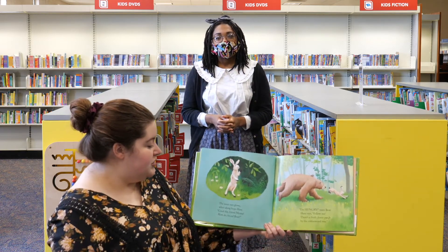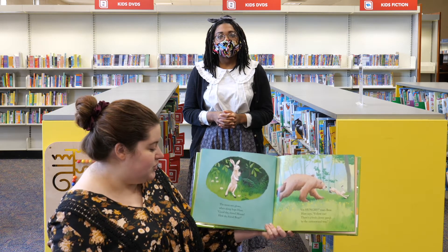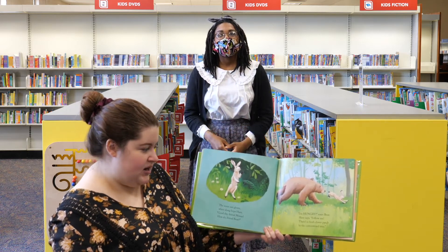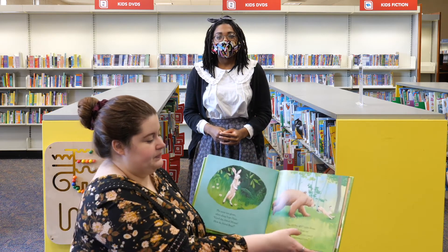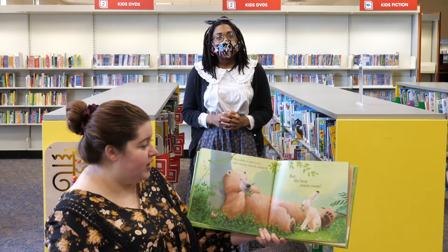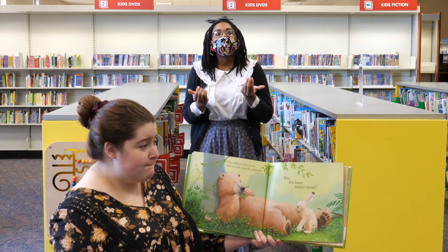The noon sun glows when along hops Hare. Good day, friend Mouse. How do, friend Bear? I'm hungry, roars Bear. Hare says, follow me. There's a fresh clover patch by the cottonwood tree. They nibble on their lunch with a crunch, crunch, crunch. But the bear wants more.